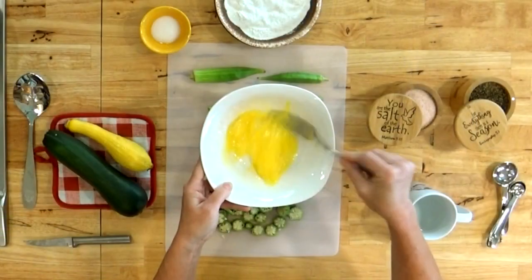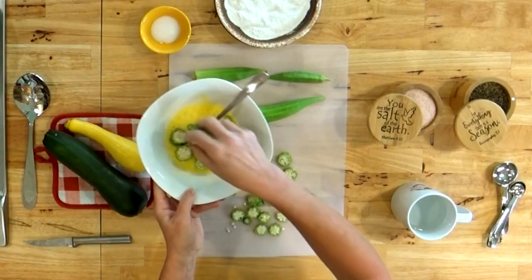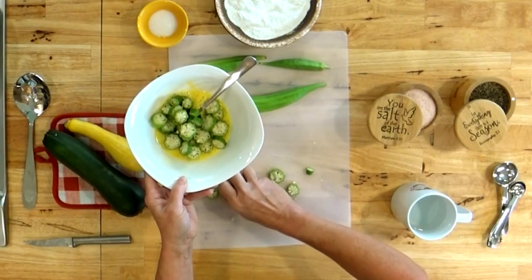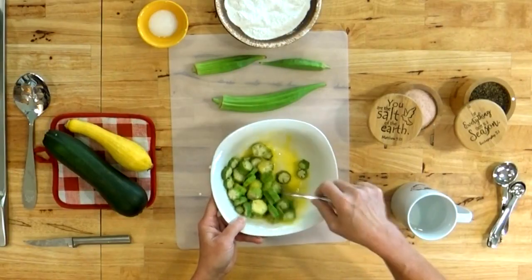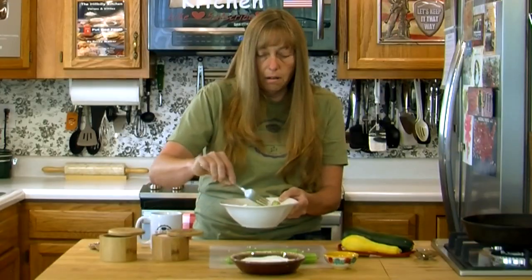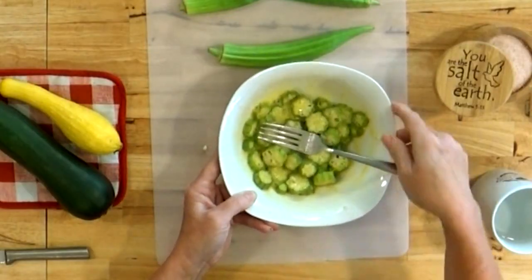Let's get started. We want to beat up our egg and add your sliced okra to the egg. You want to make sure it all gets coated really good, especially on the outside edge, because that's not going to have as much of the liquid out of the okra as the center part does. One of the things that makes it extra crunchy is that you're making it more sticky on the outside. Stir it all around in there good — make sure it gets all the edges and none of your okra is stuck together.